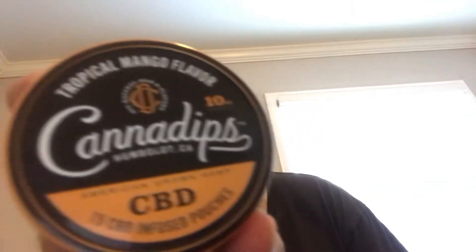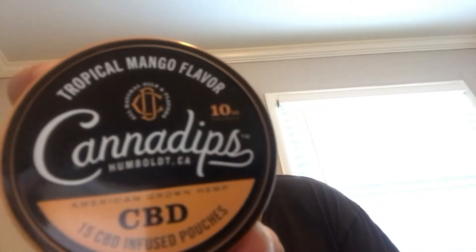What's up YouTube, doing another one. I know it's Sunday Funday but I'm just gonna keep it short today because I've been doing them a little bit longer than I should. I'm doing another review — Canada's tropical mango flavor.